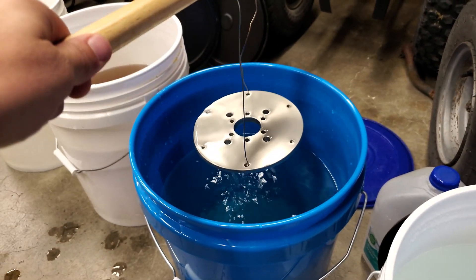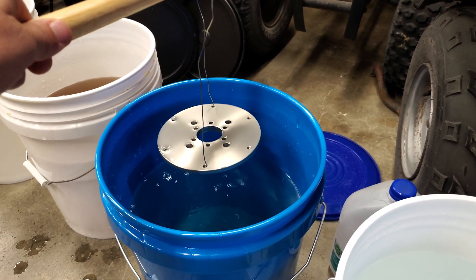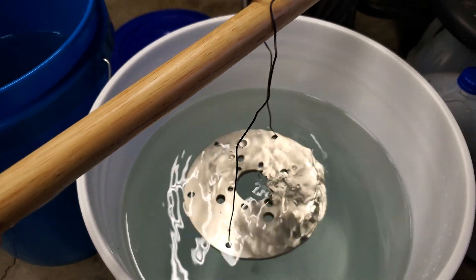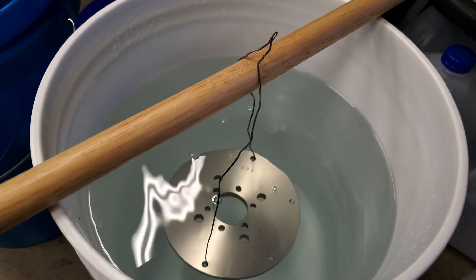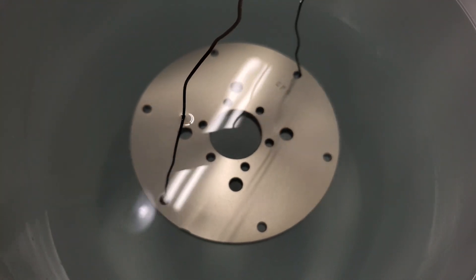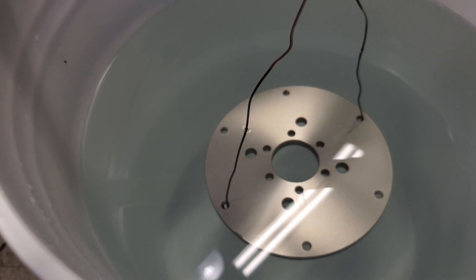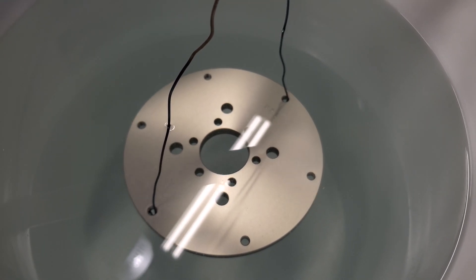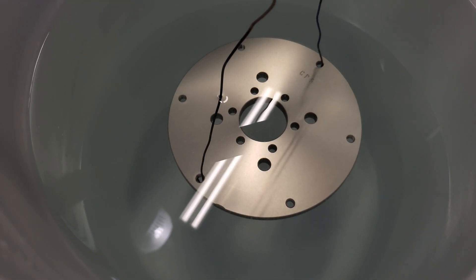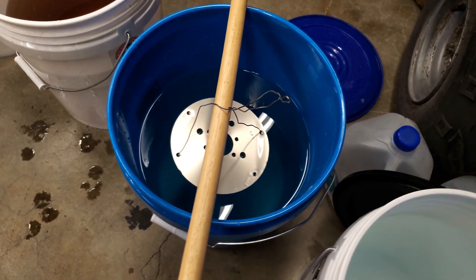I've got it in the rinse water to get most of the acid off, and then just to be double sure we're going into the sodium bicarbonate — baking soda and water — and I'll let that sit for 10 to 15 minutes just to really make sure. Sometimes you can see bubbles coming off in the holes if there's acid present, but it looks pretty good right now. Better safe than sorry.